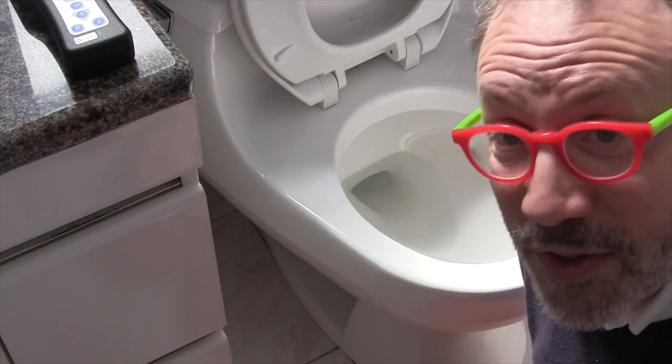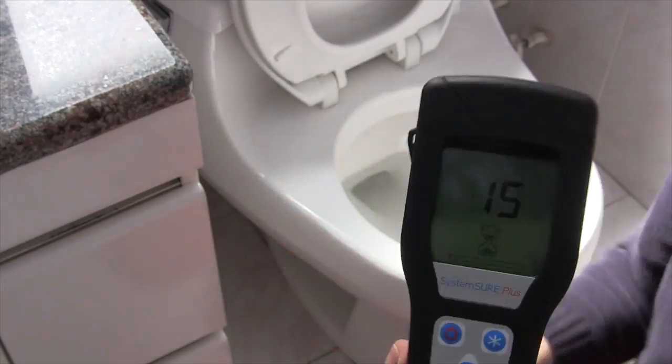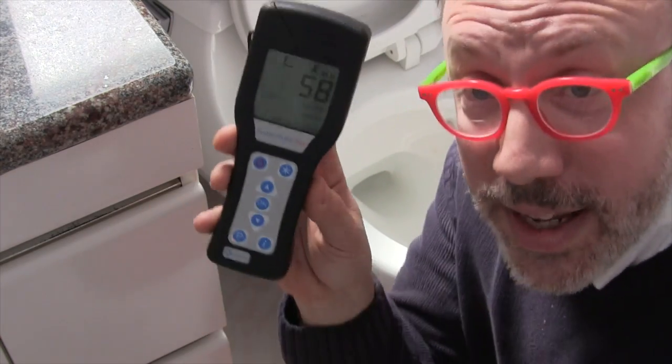Here we are in one of my favorite rooms of the house — we're going to give the toilet a little sample. Ladies and gentlemen, this just goes to show you that your toilet is cleaner than your reeds, even when you've cleaned them. There you have it.